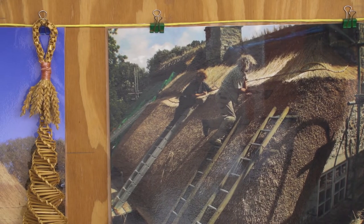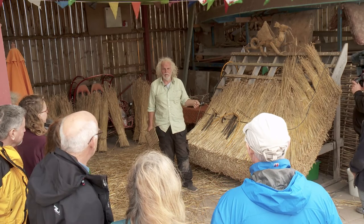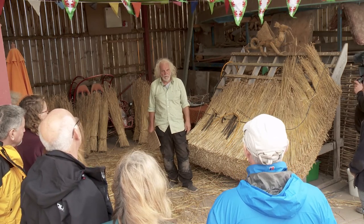I enjoy thatching so much, and I'll keep going until I can't do it anymore. It's a bit like farming — it's a way of life. I'm happy to do it as long as I can. I'm 66 now. When I'm 70, I'll fetch a bloody great big roof somewhere, hopefully, and then I might just go, right, that's it — do my innings. Or else I might just slowly plod along with it, do more teaching, or conservation work, consultation, that sort of thing.